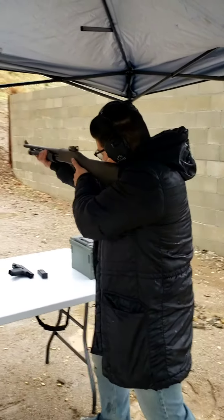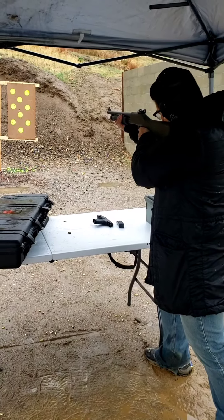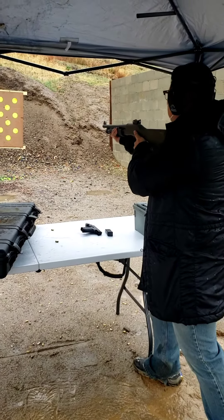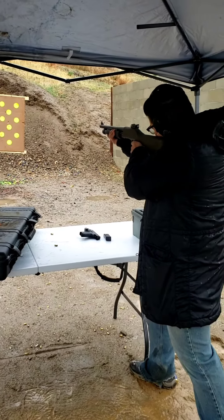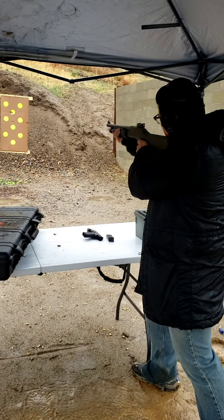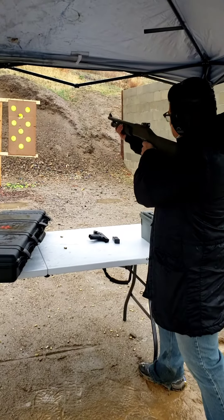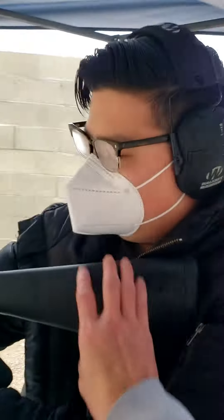Here you go. Yeah, you're on video. Go. Your first time firing a 12-gauge shotgun. Good. Keep going. Keep going. Nice. One more. There you go. How'd you like that? That was pretty cool.